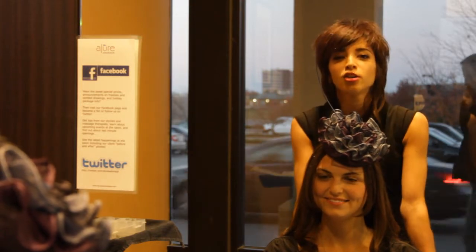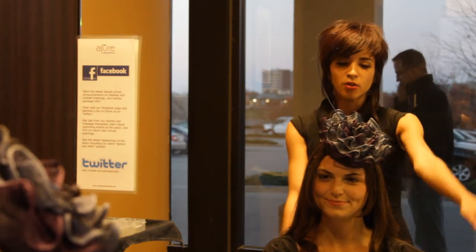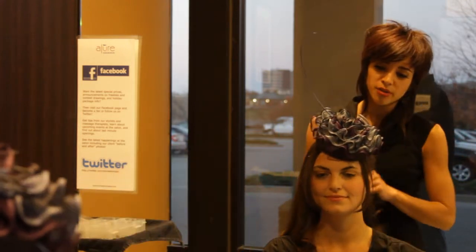Hi, my name is Anna Stepka. We're here at Allure Salon and Day Spa. This is Briana, my lovely model. We'll be demonstrating a look that's going to go along with this fascinator today.